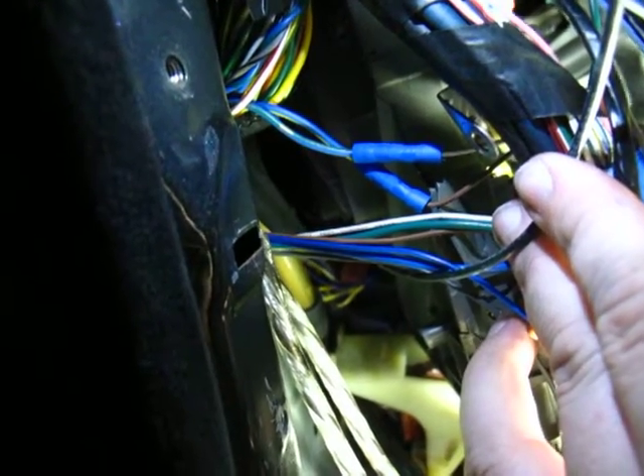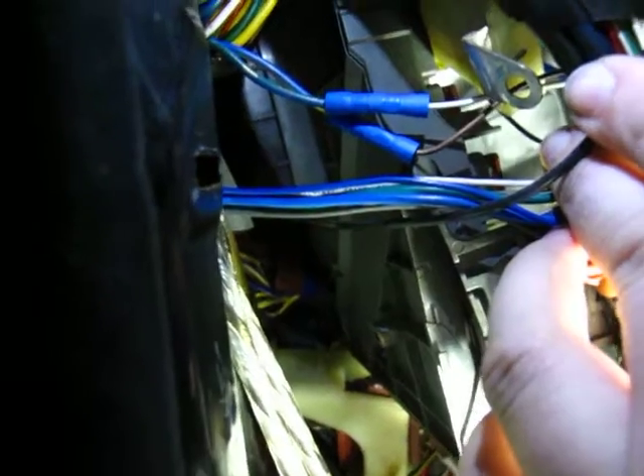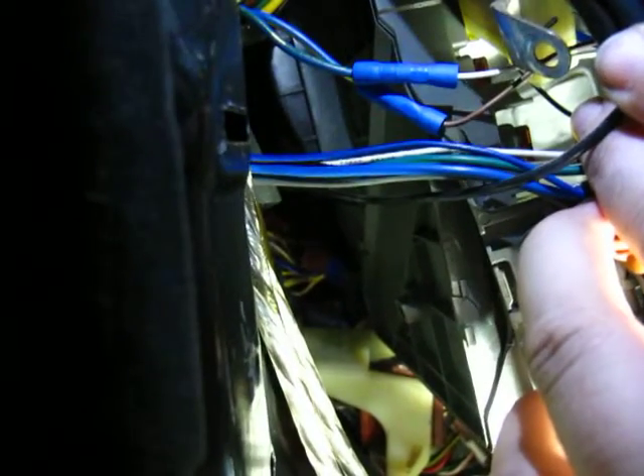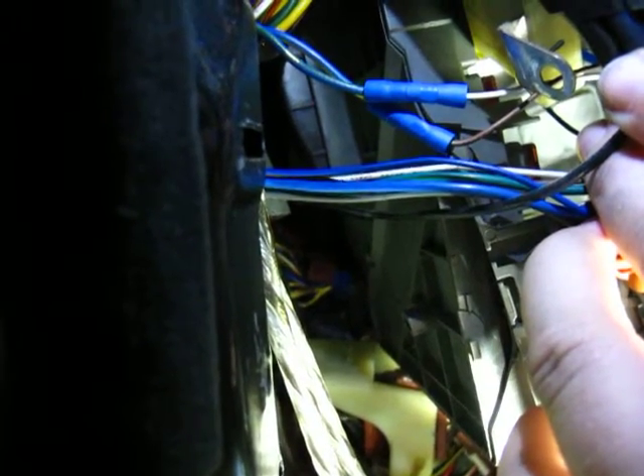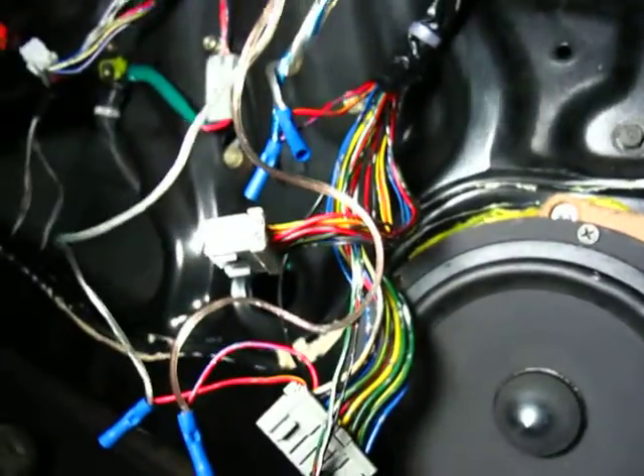Here you can see where the brown and the white tap into the blue with a white stripe and the blue with a green stripe. It runs to the window module, and the other two run into the door and come out either through there or there, and they go into these ones.